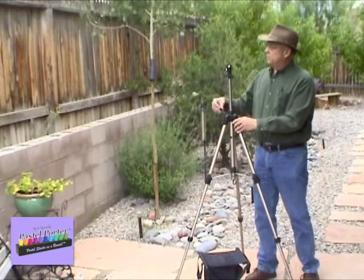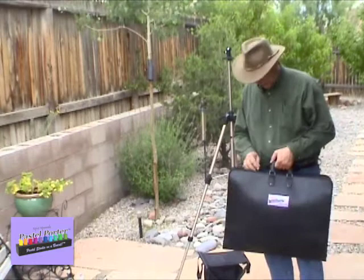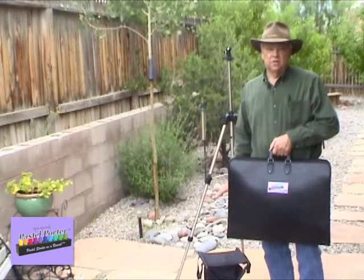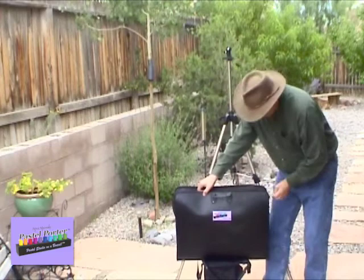The center column will hold up the top of the board — it goes up and you can lock it down. Then you take your Pastel Porter case. I like to have a rock or a bench or something nearby that I can set it on to open it up, but you can also set it on the ground. It's a little easier to do it where you're standing upright. I normally paint sitting on a stool, so I normally use my stool. Just set the carrier on it and then zip down both sides of the case about two-thirds of the way down.